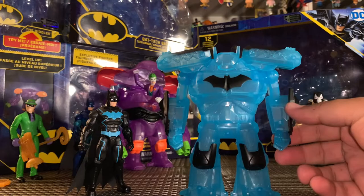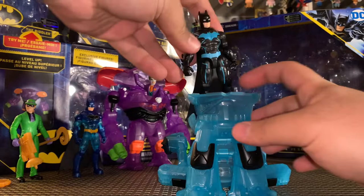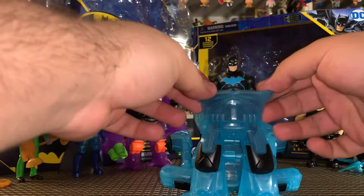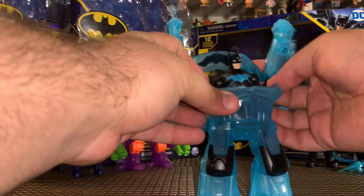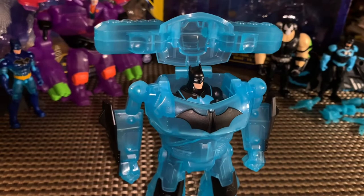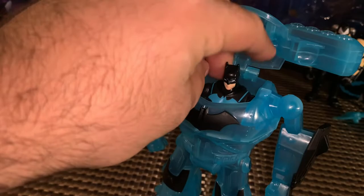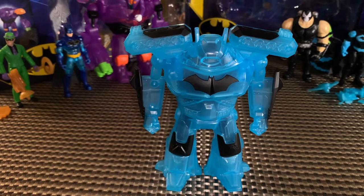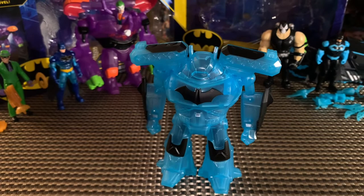Let's try and put Batman in there — probably the most difficult part is going to be the cape. He does fit in there pretty good, his legs go into the legs of the robot, and I'll tuck that cape back in there. Unlike the Joker robot, you can open the top part so you can see Batman in the robot — and he looks pretty cool. Only two points of articulation in there, but I really like the way this one looks and the way it came out. For 13 bucks that is a steal — could have sold it for 15 with a couple more accessories and it would have been really good that way too.